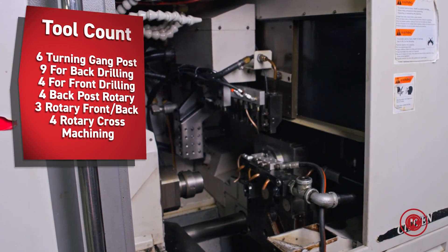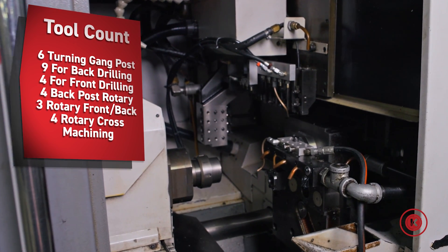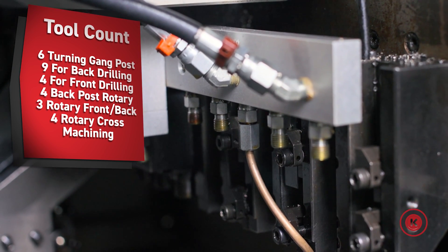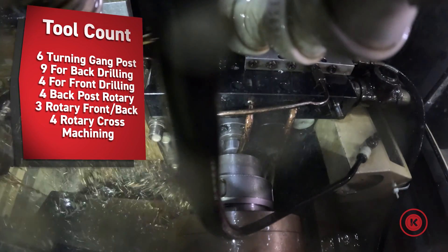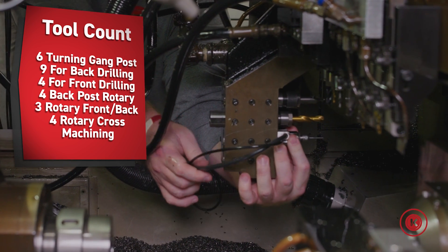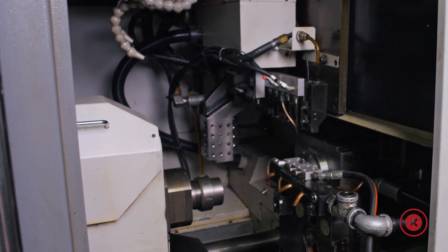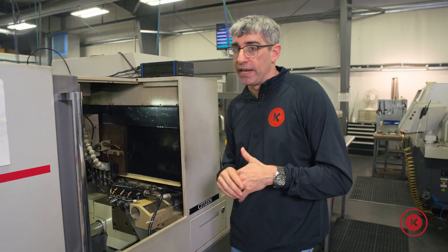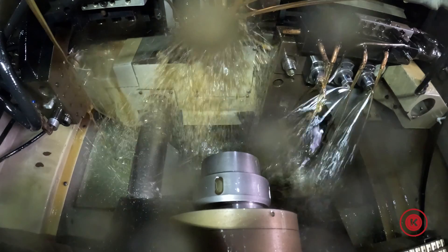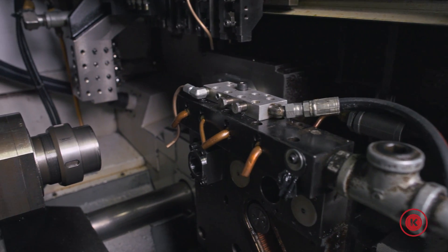If we take a look inside, we're going to see that the A32 has a similar setup to the other Citizens machines. We have our gang tooling, we have live holders on our back working tools — four stations of live holders to allow for drilling and milling in the back. We have our backside arm. The difference between this and our L32 is that arm is fixed, no ability to rotate that B axis, and it's not live, so we can't mill or do any live drilling on the backside. But it does allow you to do some drilling and backside work as material comes out of the spindle. So a little bit more basic machine than our L32, but a nice workhorse for us.